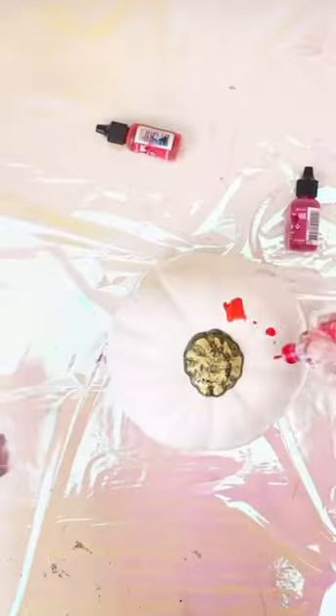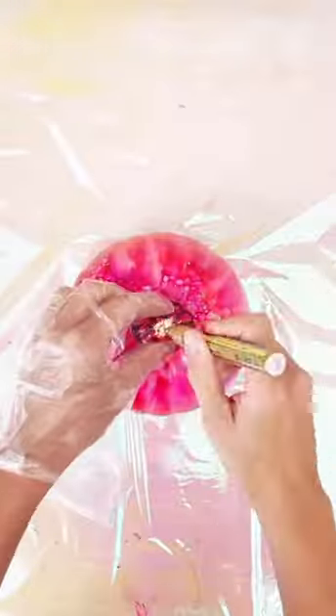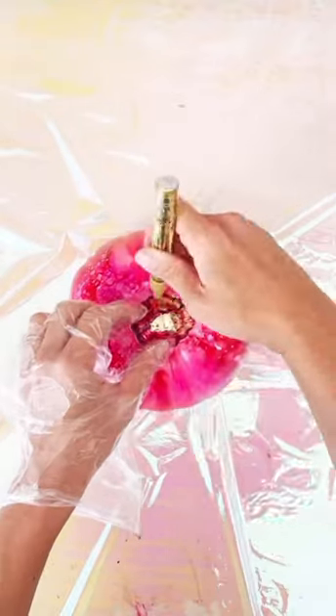Gorgeous alcohol ink pumpkins for fall or Halloween! I just started with a plastic craft pumpkin in white — you can find these at any craft store right now. I coated it with rubbing alcohol first, then covered it with alcohol inks in an assortment of pink colors, but you can choose any colors that you want as long as they look good blended together.